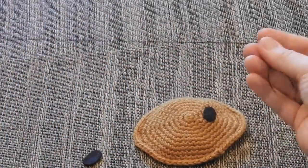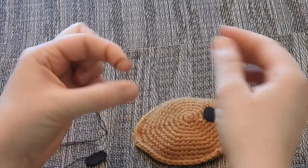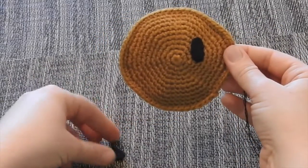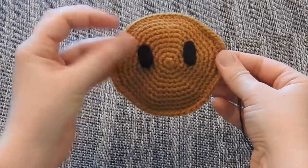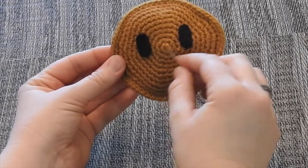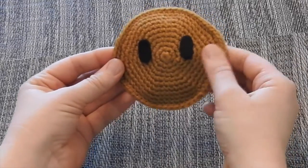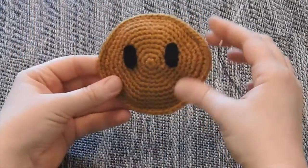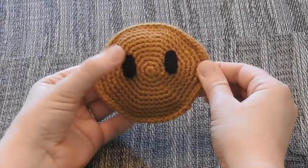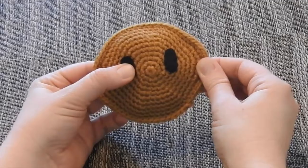I've gone ahead and done that already, and added a knot at the end so it doesn't pull through the project. I've already embroidered the first eye down, so I want to start on the second eye. For the happy sunflower pattern, place the eye three rounds from the center — here's the magic ring, round one, two, three — and put the eye next to that. Make sure the outer sides, the cheeks of the happy sunflower, are at the sides. Position it the way you'd like and put your thumb over the felt to hold it still.